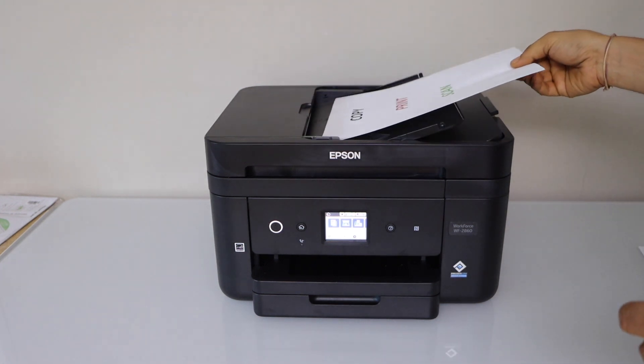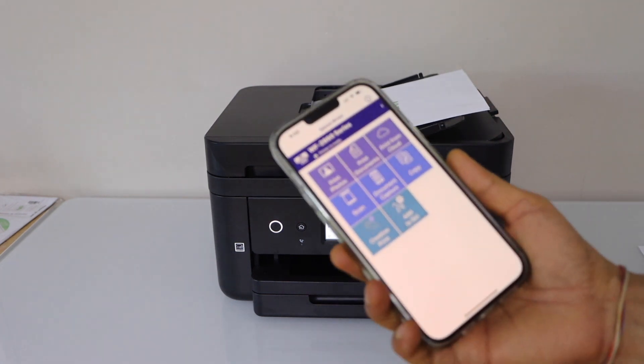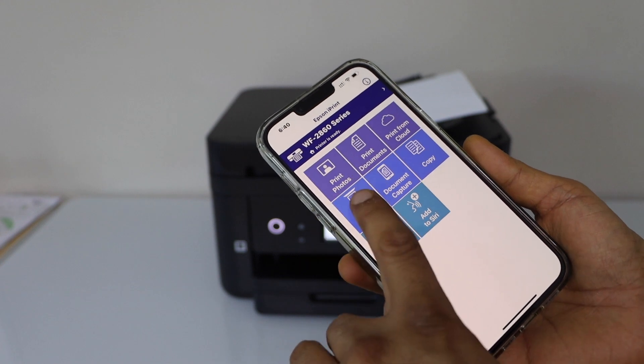You can scan up to 30 pages all together. Once you place them, you can go to your laptop, MacBook, or your smartphone. Open the Epson iPrint app if it's a smartphone, and then click on the scan icon.